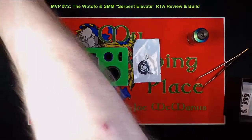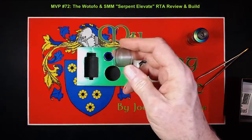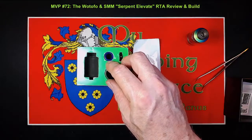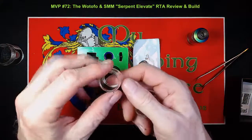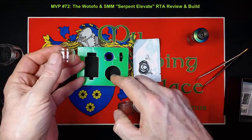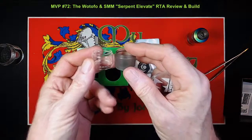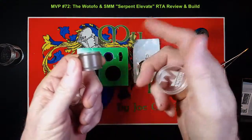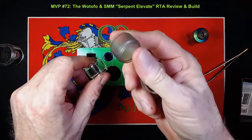The main differences between the early box I have and the one you'll get today are two things. One is the bubble tank. The one I have here is made of PEI, 4.75 milliliters when installed. However, if you go out and buy a Serpent Elevate today, you will get a real glass bubble tank instead — exact same tank, just made of glass. If you have the older PEI version, you can purchase the glass bubble tanks from Watofo for about $3 to $4 each, and vice versa.